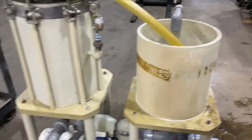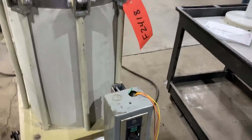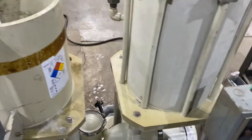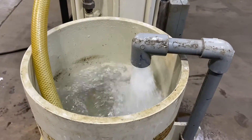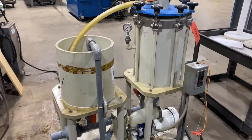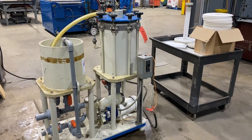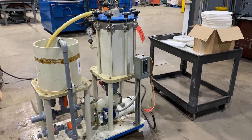Very nice conditioned unit. We'll now turn it on so you can see and hear it go. The water cycling through here. If you're interested, please contact Lanco at 888-248-8500 or visit us online at www.lanco-corp.com.